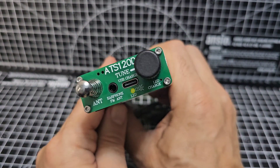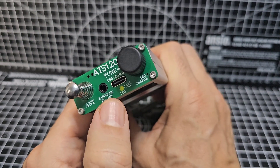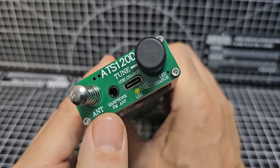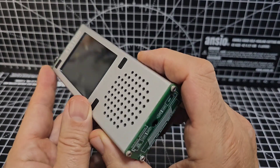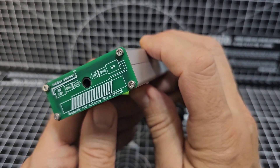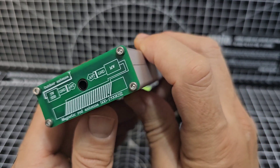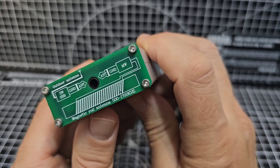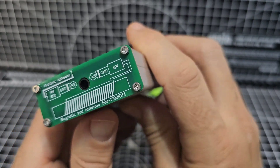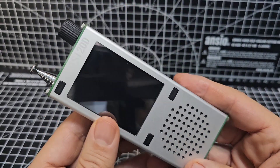USB-C charging, nice big battery on there, so quite good. There is an earphone socket at the top, and that can be an antenna for broadcast radio. And there's your HF antenna there. The good thing is that the bottom of this device, although it does have an earphone/speaker connector, it's actually an antenna for shortwave and SSB and medium wave. I'm sure there's a selection within the menus for that.